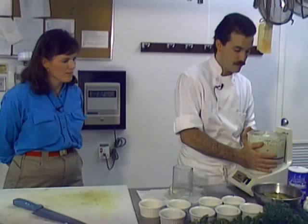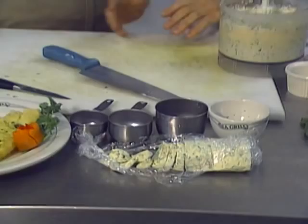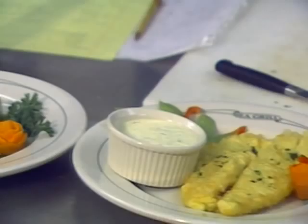After it's mixed, scoop it out, put it on cellophane, and form it into a log shape with your hand, then roll and wrap it in foil. You can mark it, freeze it — it'll last six months. It's butter, it's not going to go bad. The butter seals in the freshness of the herb, so it'll last a long time.